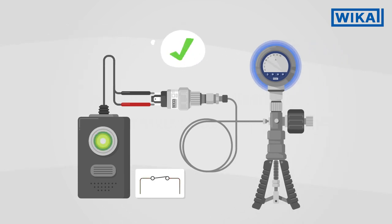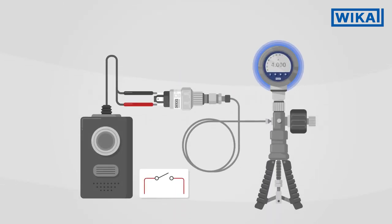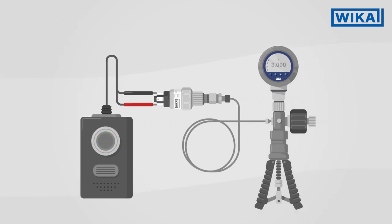Check the result by approaching the point again. Due to the hysteresis, the reset point is below the switch point. If the switching relevant to your application is at the reset point, proceed as follows: increase the pressure until the instrument switches, then let the pressure drop until the reset point is reached. Adjust the adjustment screw and repeat this process until the desired reset point is set.